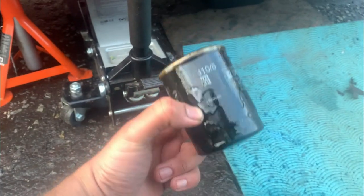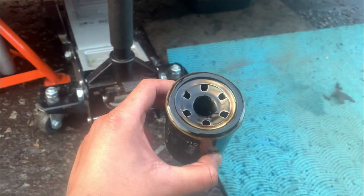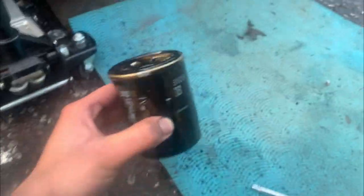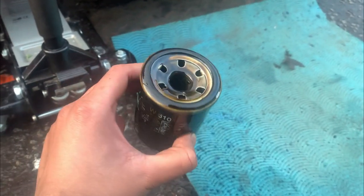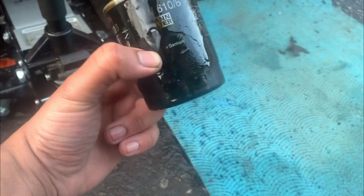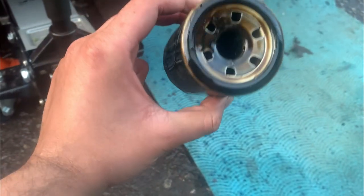Finally got the oil filter off. We used a hose clamp, an extension, and a hammer to get the filter off — it took quite a long while to get off but we got there in the end. Big thanks to my friend helping me out today.